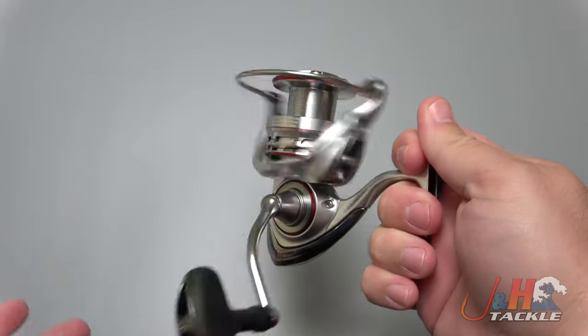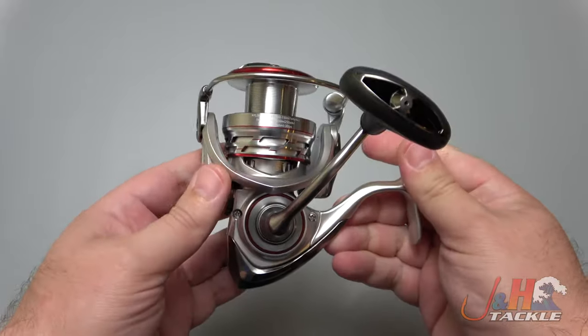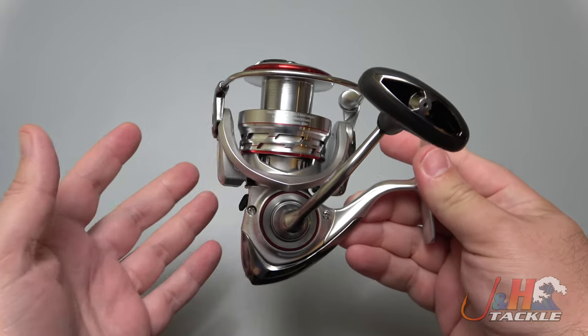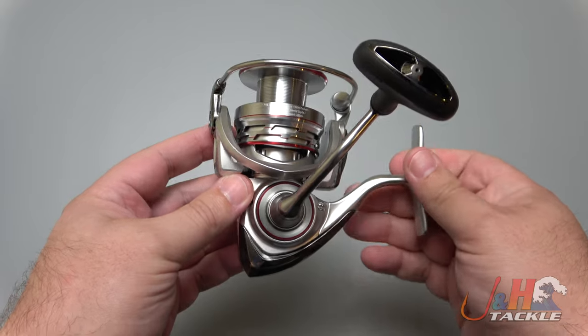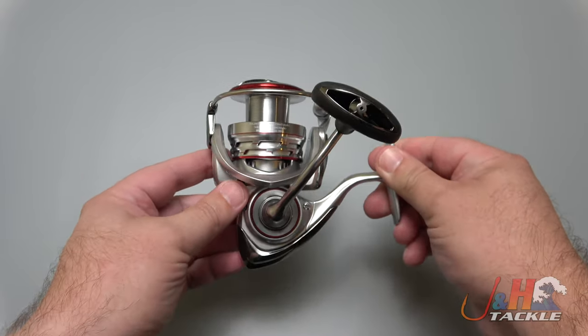Really nice, really smooth — seven ball bearings. It's an all-metal reel, so it'll be able to take a little bit of abuse and saltwater and all that kind of stuff. It's not sealed, it's not meant for the beach or the pier — it's strictly like a boat inshore reel. Or if you want to do some freshwater fishing, though the 4000 size gets a little large for that.